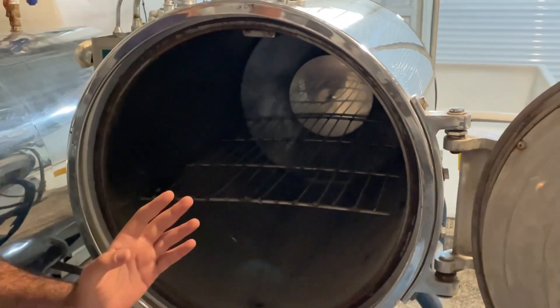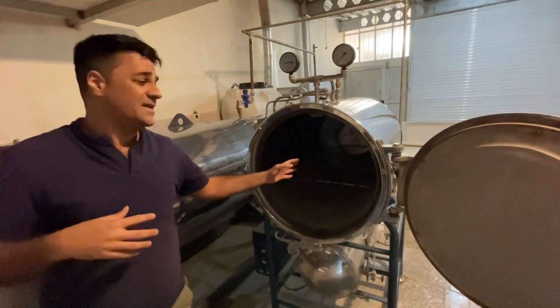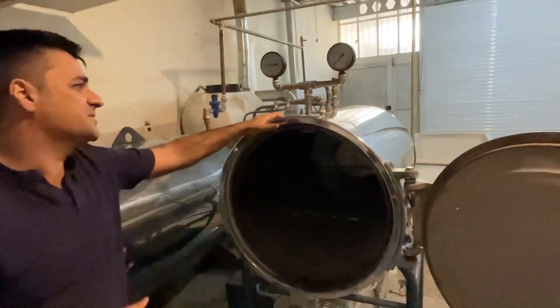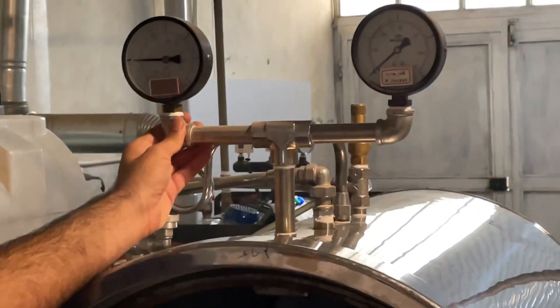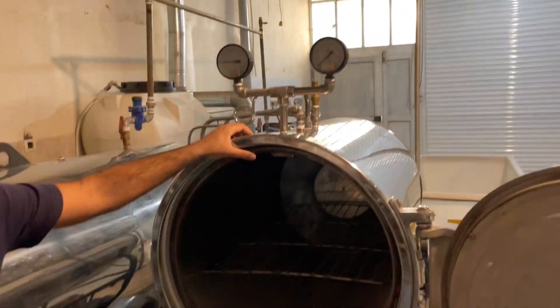Per day we can sterilize the compost two or three times. The temperature we need is 121 degrees centigrade, and after two hours the sterilization process will be finished.